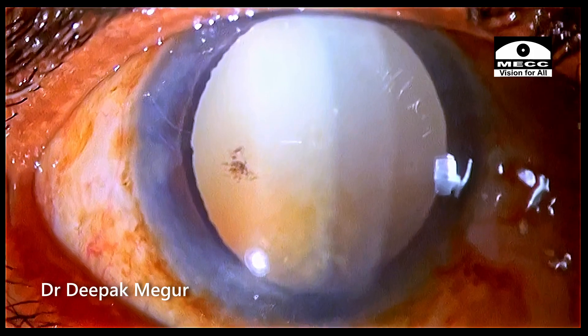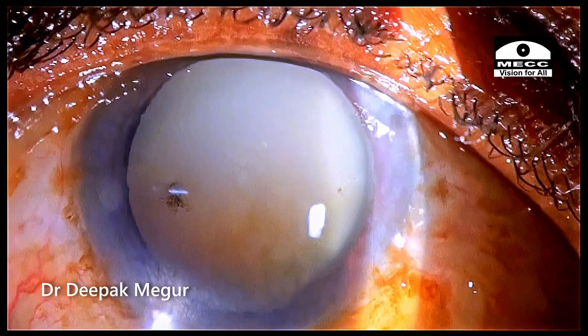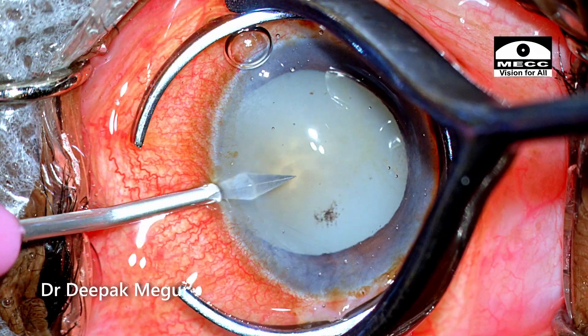Slit lamp examination does not reveal any phacodonesis as such, suggesting that the zonules could be all right. So let's see how things work out with the surgery.